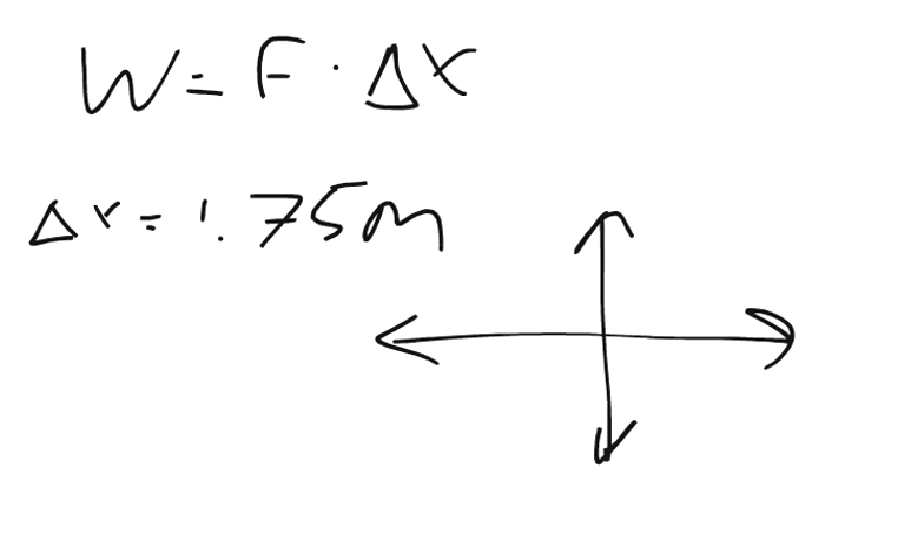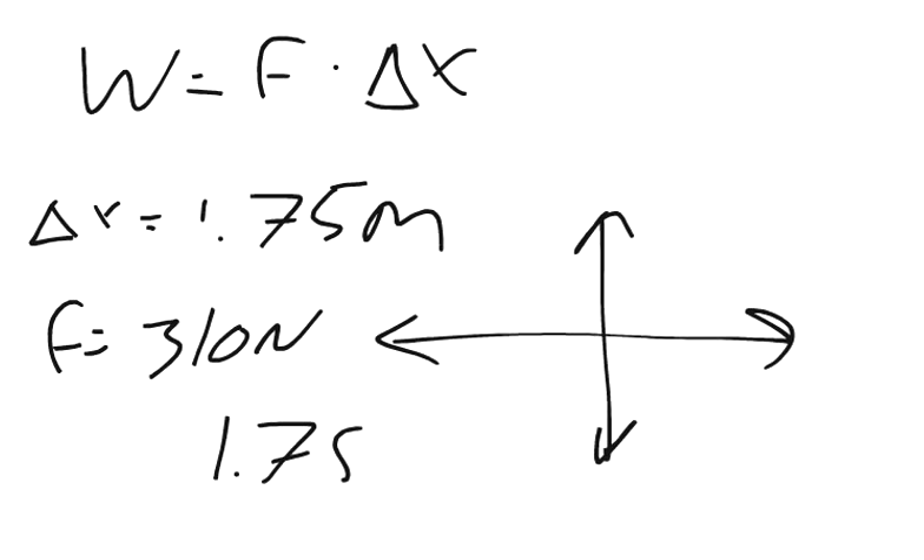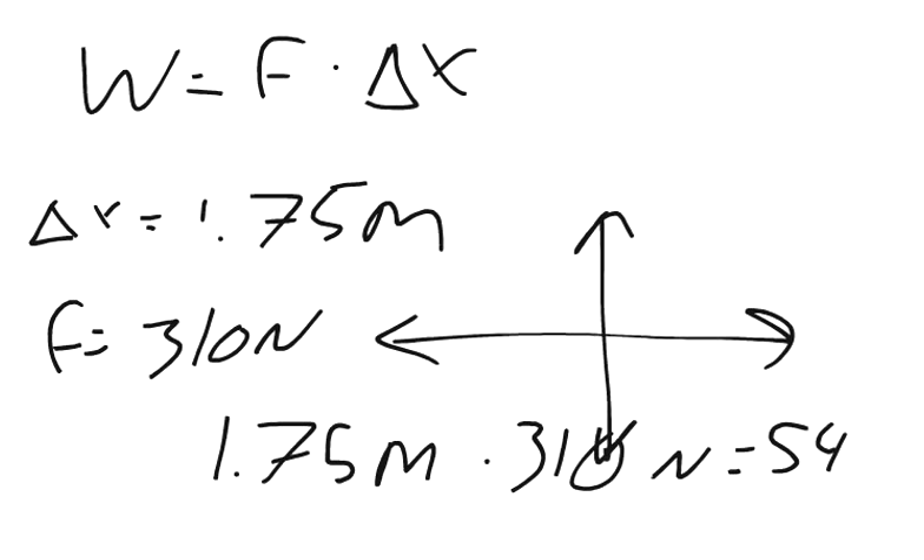So a total of 1.75 meters change in the y direction, and we're discounting our change in the x direction. We know that the force was 310 newtons. So simply 1.75 meters times 310 newtons equals 542.5 joules.